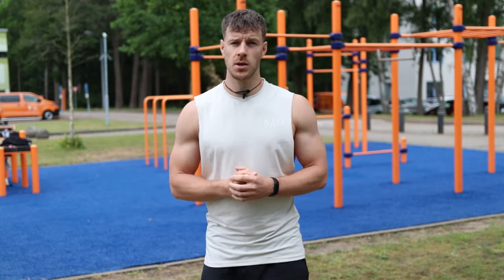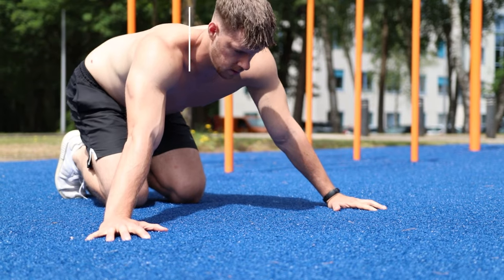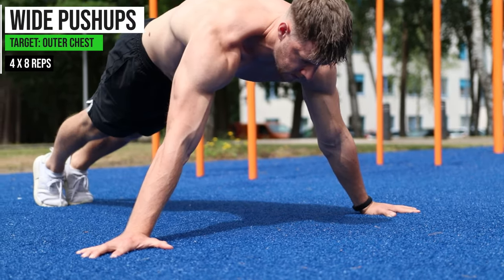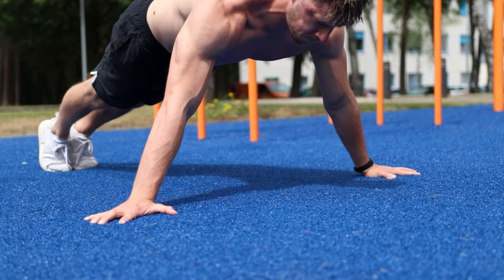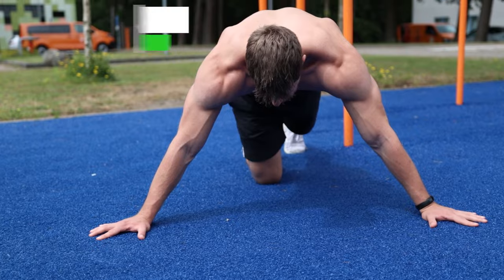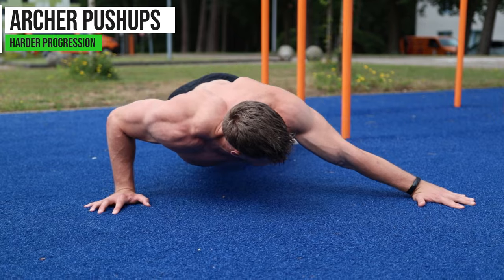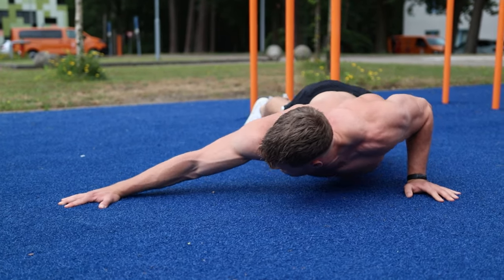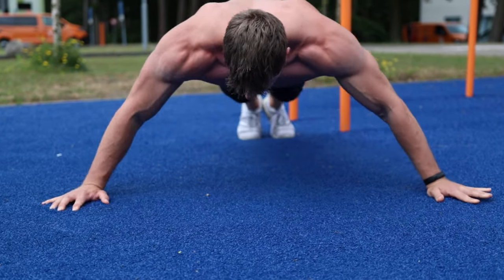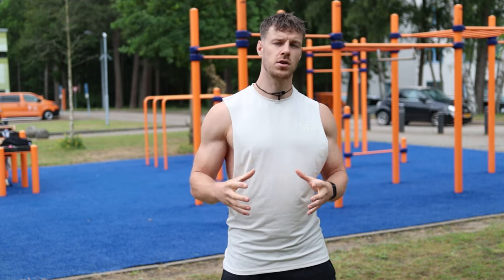For the wide push-up we're going to work the outer side of your chest. You only need the floor — take a wide hand stance and twist your hands slightly outward, then do push-ups with your chest all the way to the floor. If this is too easy, move on to the archer push-up, which is a unilateral exercise — basically an assisted one-arm push-up. Keep one arm completely straight so all the stress is on one chest only. Do 8 repetitions for 4 sets for both variations.